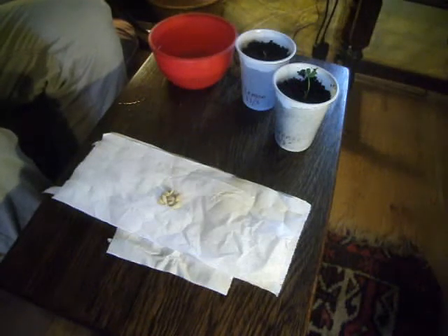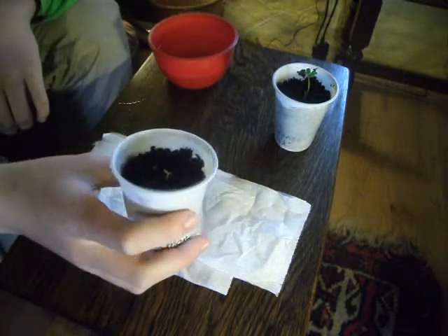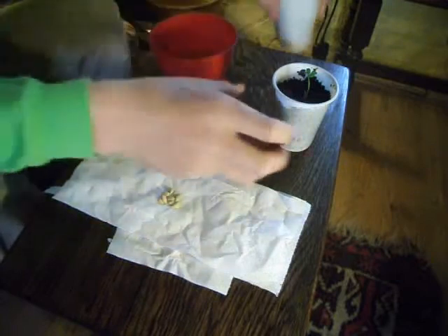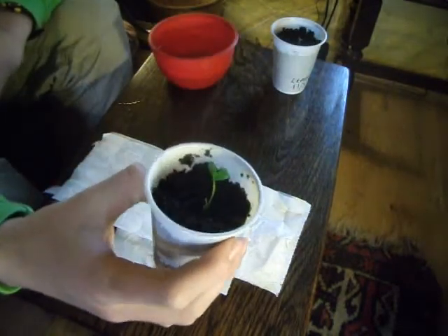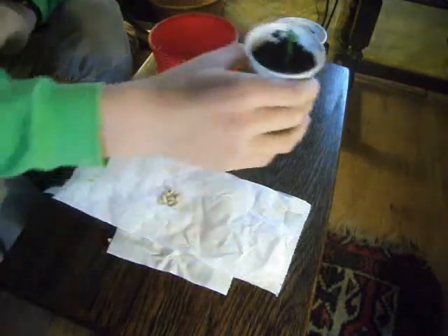Hi guys! Today I'm going to be growing some lemons from seed. You can see this is just over a month ago when this lemon seed came through, and also this orange seed — more like when I planted them actually. So they've just started growing, and I'm really pleased about them.